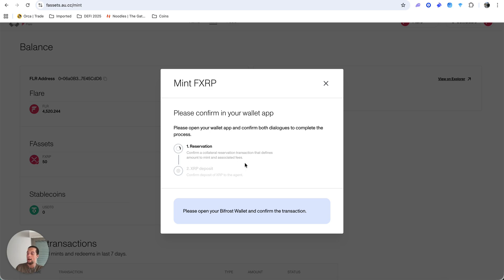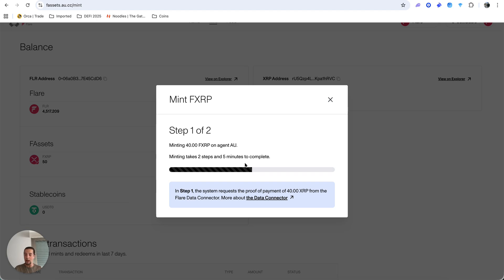After clicking next, open your Bifrost wallet and confirm two transactions — first one, then the second. Just open the wallet, it will load, click confirm, and send. Then wait a few minutes: step one completes quickly and step two takes about three to four minutes. You will then have your F-assets in your wallet — the same amount of XRP but minted on the Flare network.